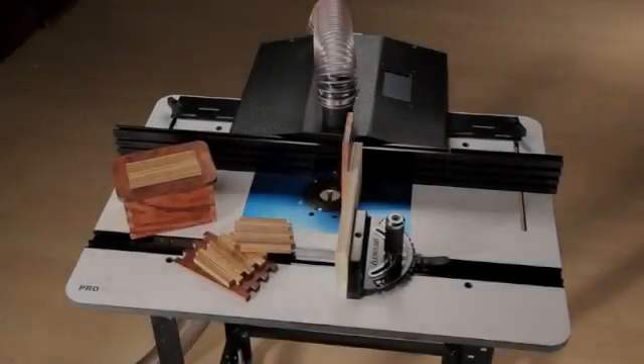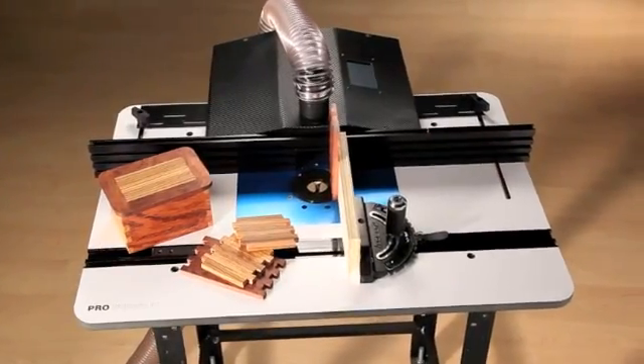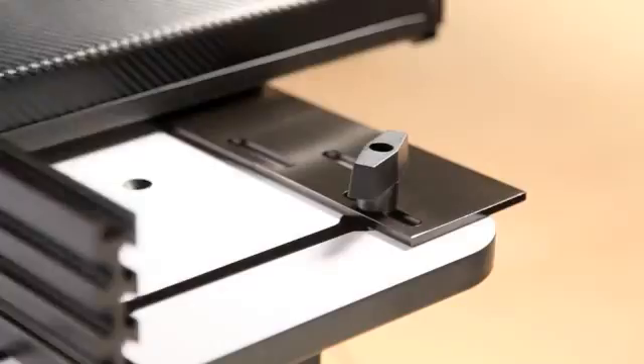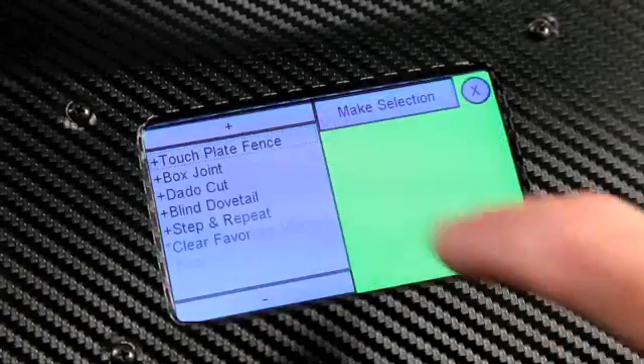Get pinpoint accuracy and advanced repeatability at your router table with Ready to Route, a computerized fence positioning system now available at Rockler. Ready to Route mounts to your router table like most other fences, but that's where the similarities end.